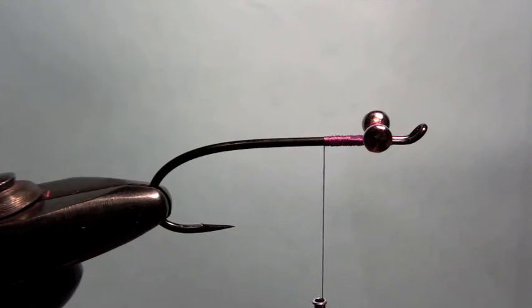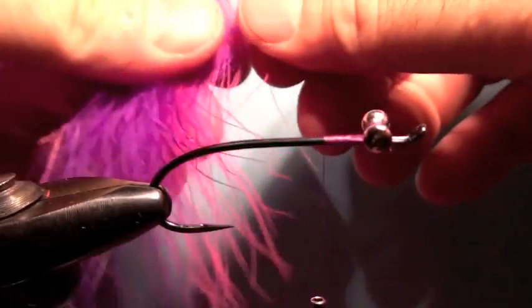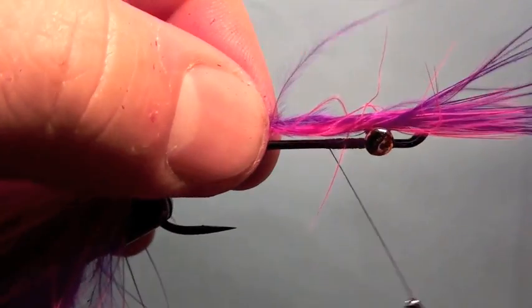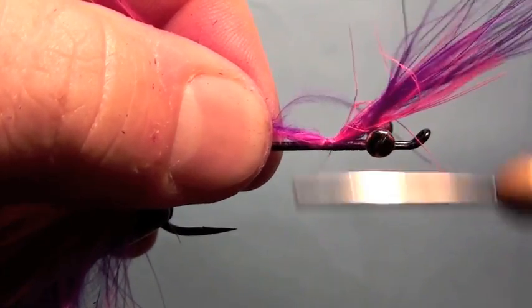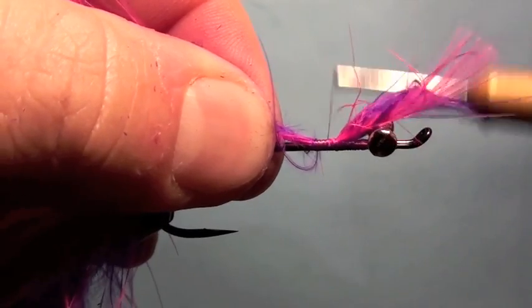So the thing we're going to start with here is we have two pieces of Marabou — we've got a Purple and a Cerise. So what I do is I just tie those right on top. We're going to palmer these in, so it's not going to get too serious about here — just tie the tips in.